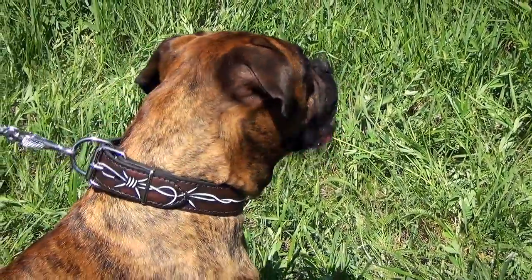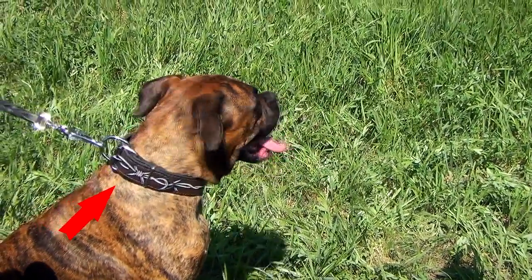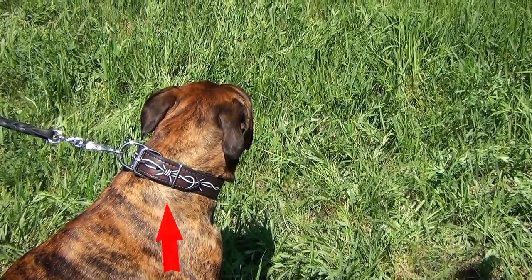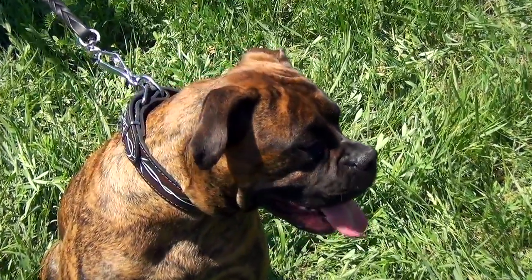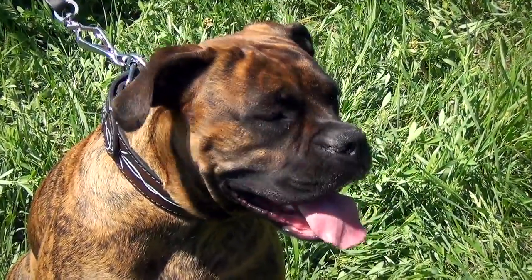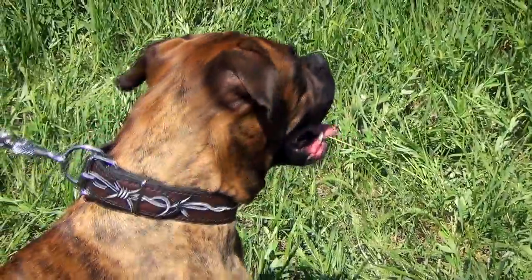The heavy duty steel buckle and D-rings are resistant to rust. The collar also features an additional ring that doesn't allow the end of the leather strap to hang loose. The silver hardware goes well with the black color of the leather and with the painted barbed wire design. The collar will make your dog stand out in the crowd.